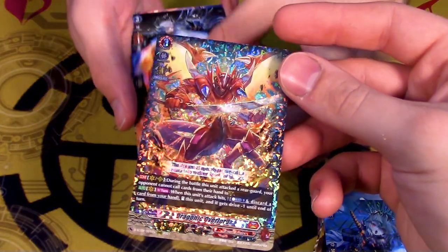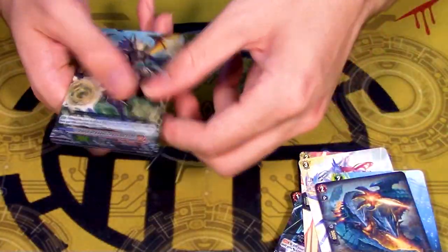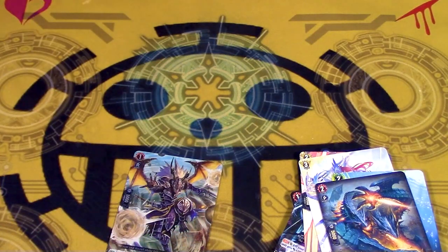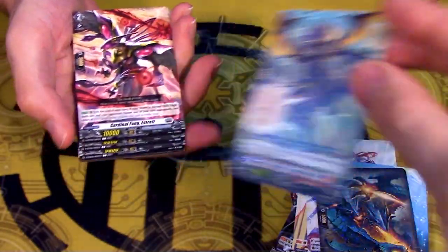I need one Virena. I need one Virena Urger. Yeah Virena Urger. And this is the thing - when it's discarded it goes to soul. That's pretty good. This is a five dollar double R. Of course it is - this is sought after for the deck.